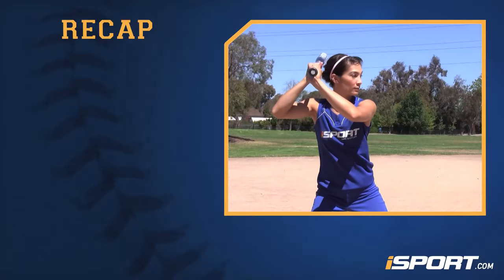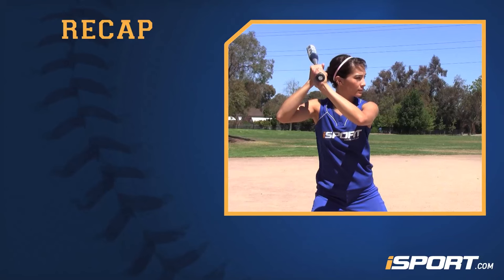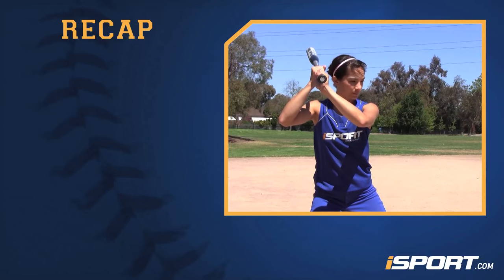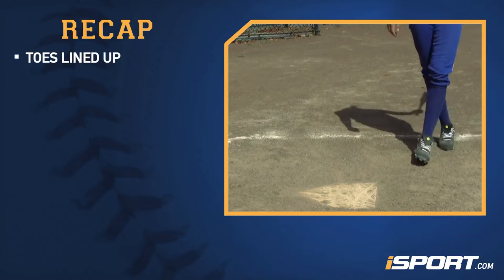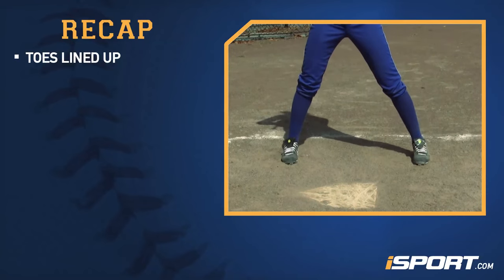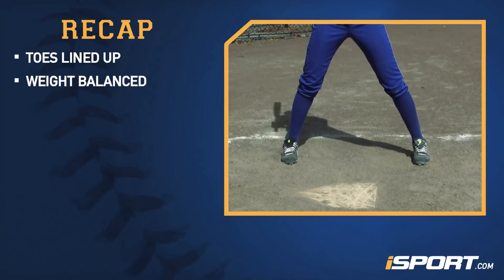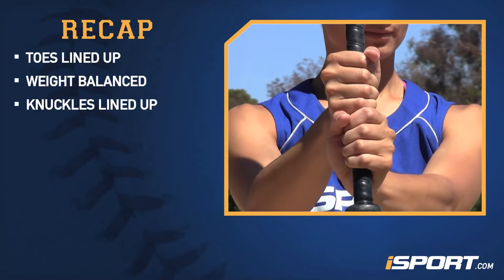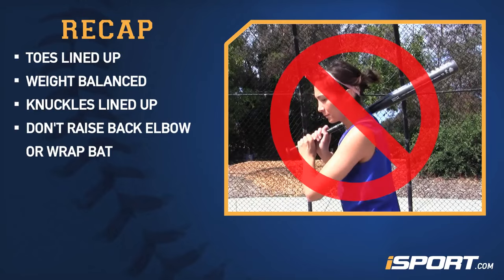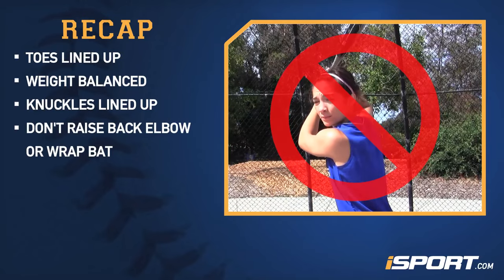Let's review what we've just learned about the grip and stance for hitting. When getting into your stance, make sure your toes are lined up and your legs are wide enough apart that you are perfectly balanced. Keep your weight balanced on both feet. Line up your knuckles on the bat. And finally, do not raise your back elbow or wrap your bat behind your head.